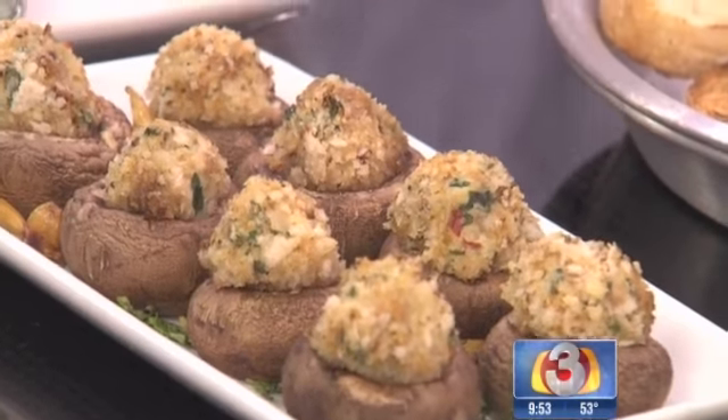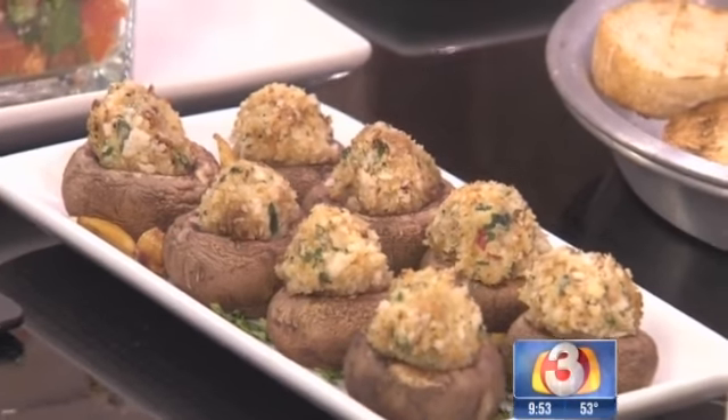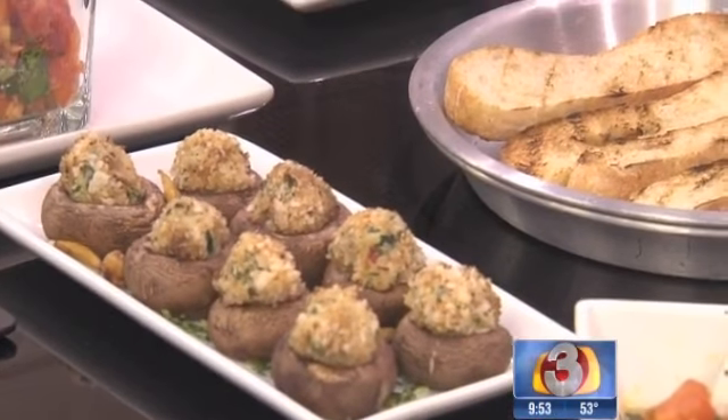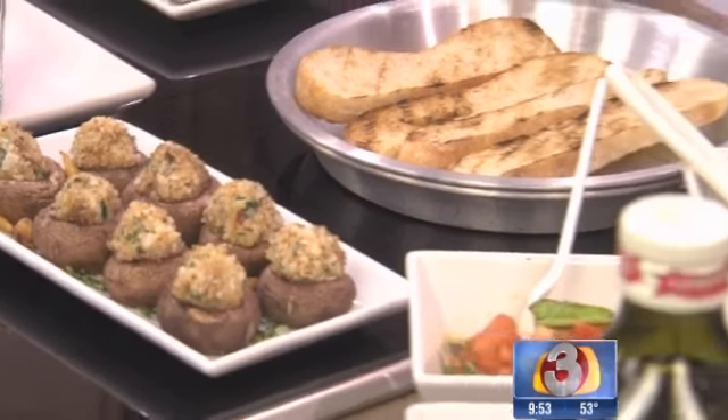Let's start with the stuffed mushrooms and what it takes, because they look amazing but they're pretty easy to make. Very simple to make — great for Super Bowl parties. It's one of our favorite appetizers in the restaurant. You can see we've already made some, and I've got some filling here. It's really simple.